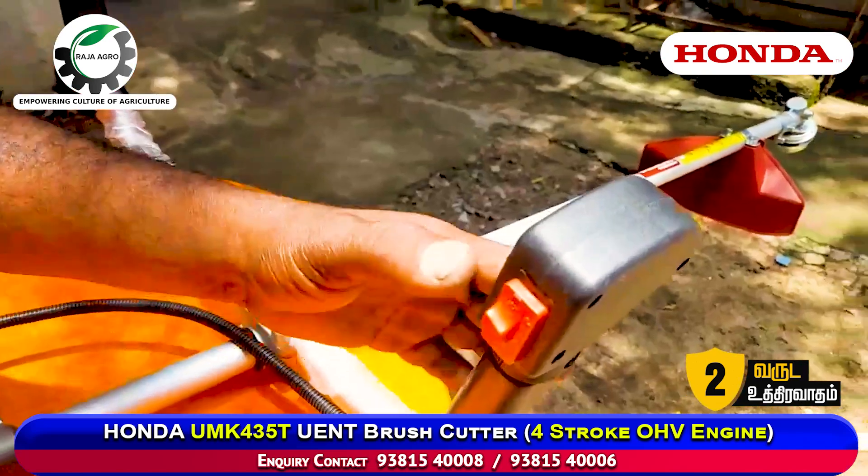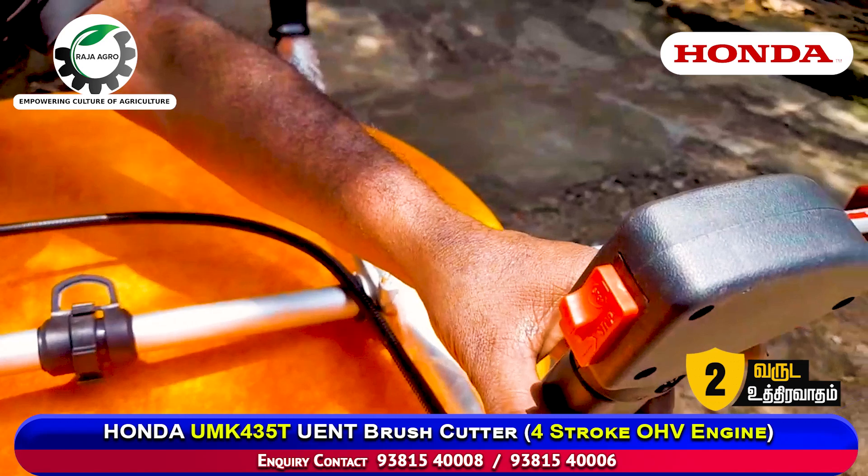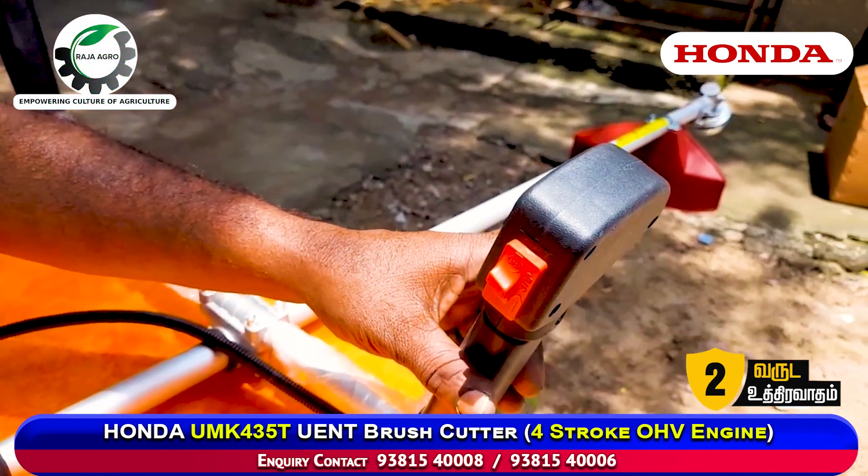This is the case. This is a clutch tube. We can use a clutch tube.